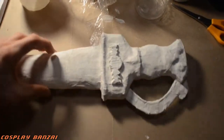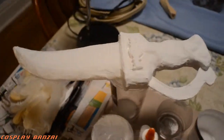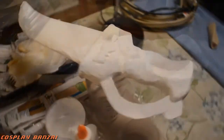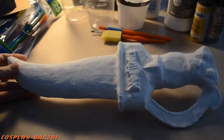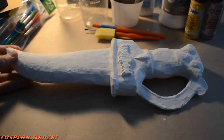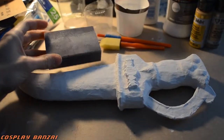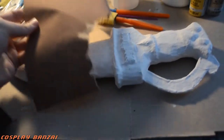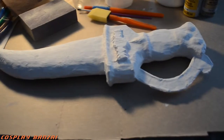In retrospect, I should have tried to sand it out more, but I didn't, so it's not perfect. That's the second coat of gesso. I started trying to sand it — I didn't do too much, but it might have helped a little bit.